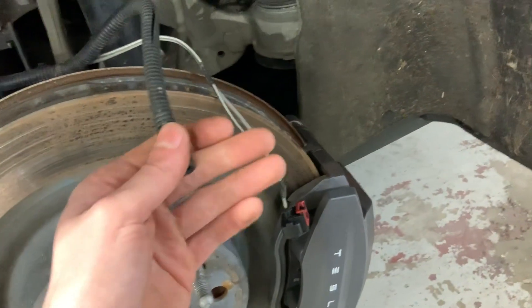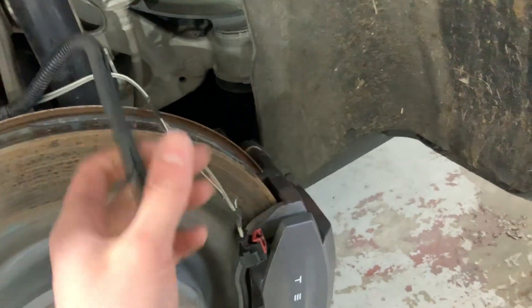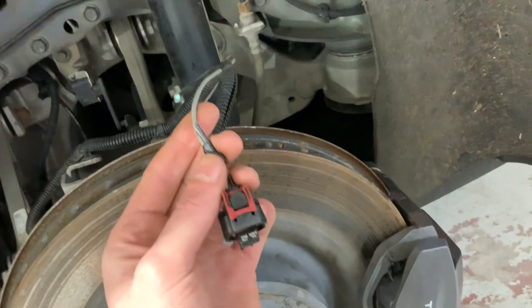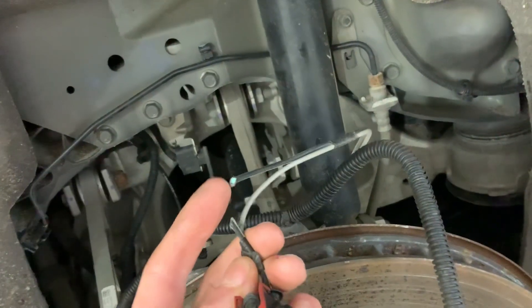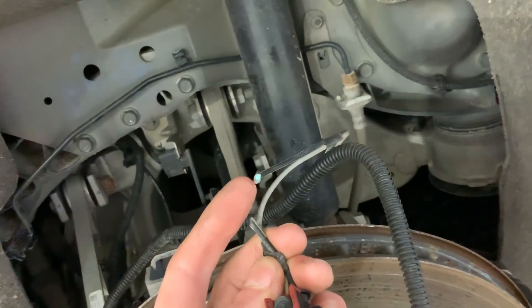There's a 90-degree connector that comes in from this conduit to the connector, and a common issue on these is that that 90-degree connector — the wire will start to wear through.